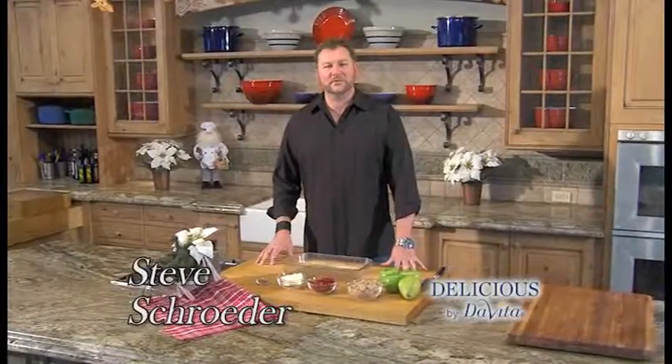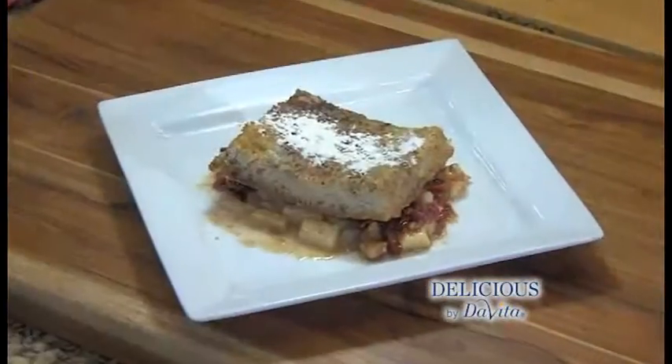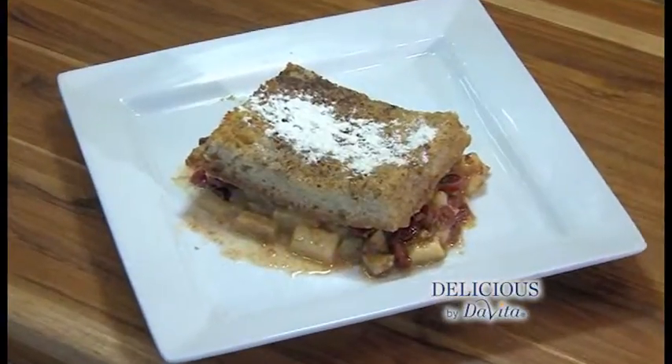Welcome to Delicious by DeVita, I'm Steve Schroeder. The holidays have arrived, the family has gathered, and I'm making brunch. I'm making a French toast — not the slice of bread dipped in egg kind, but a gourmet holiday French toast. Let's get to it.